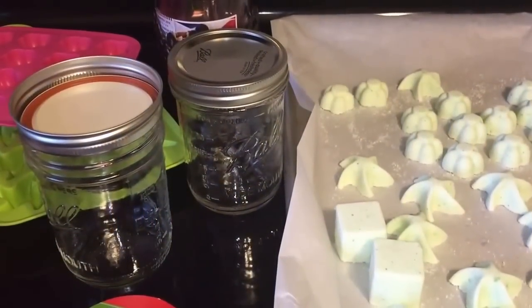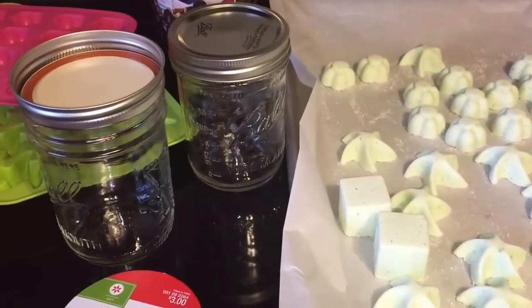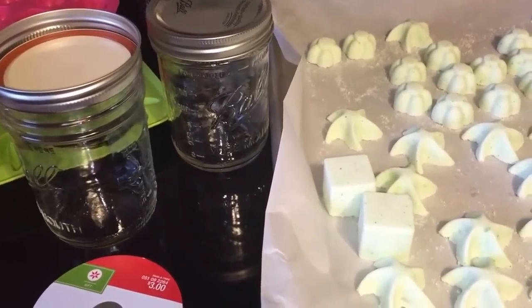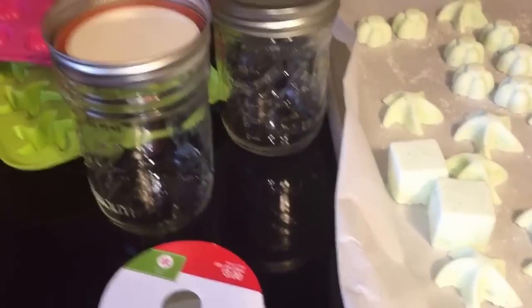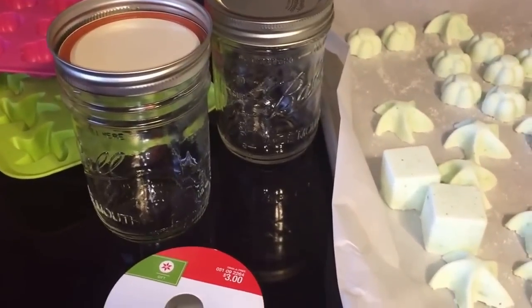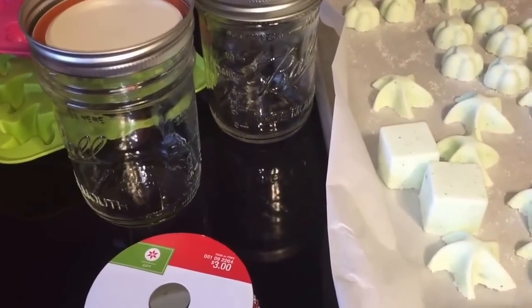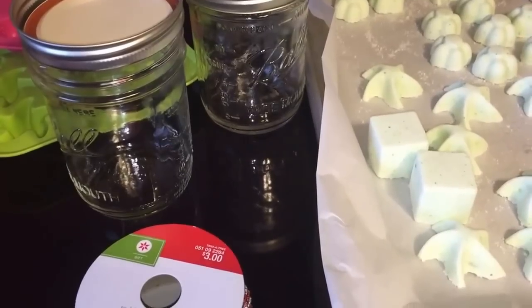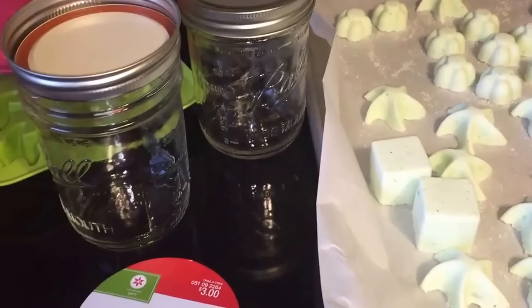Hey everybody, welcome back to my channel. I wanted to film a little DIY for you — how to make homemade bath bombs. This is actually part of the $10 Christmas gift challenge that I described early in the season, where myself and two friends decided to get creative with a $10 bill and see what we could come up with. This is actually part of that gift.